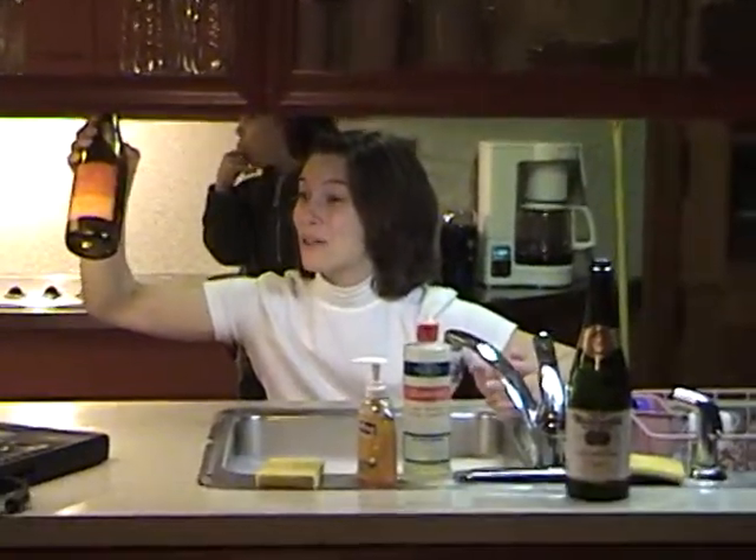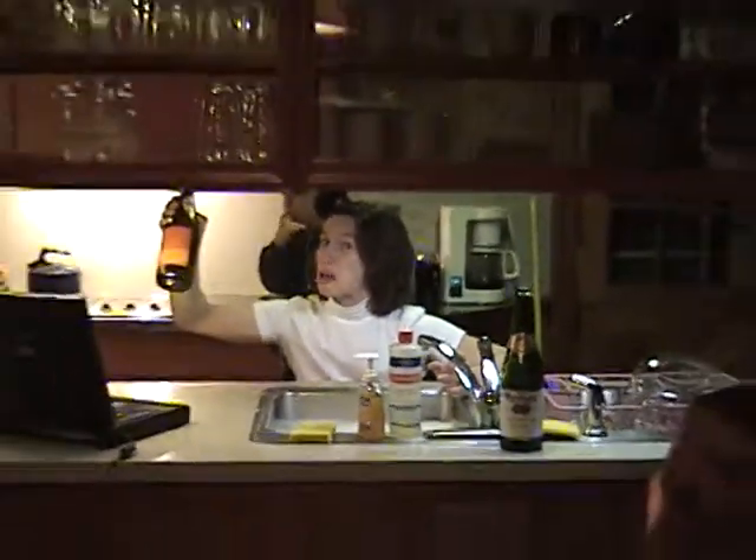Bon Appetit. Thank you for watching the Dishwashing Show. Tune in next time.